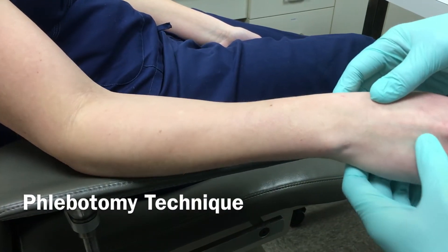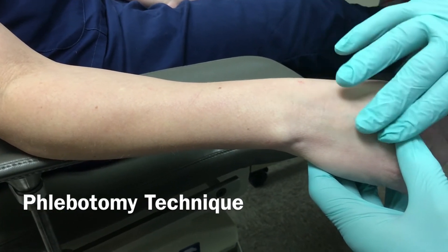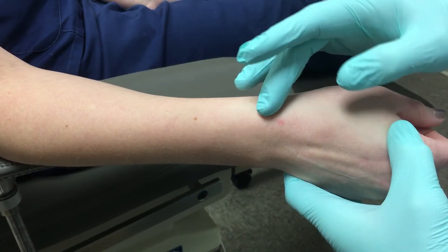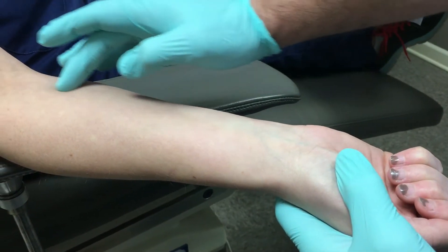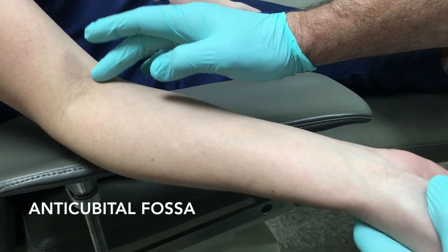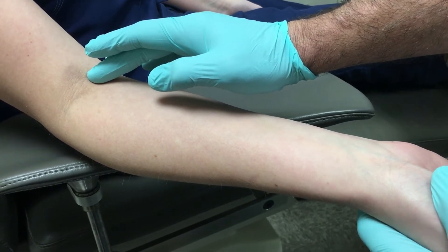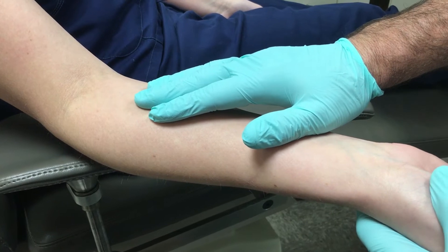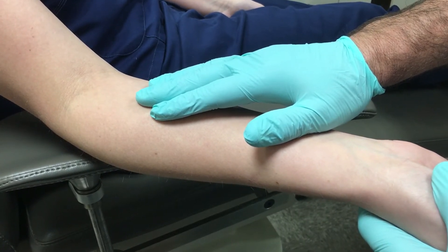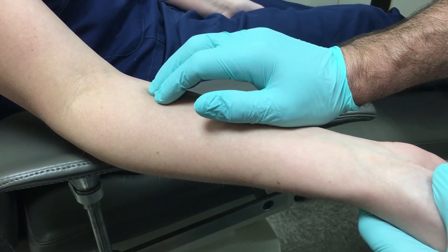When doing phlebotomy, the first thing you're looking for is where to get access. You can look at the back of the hand — the dorsum of the hand is one place. Sometimes you can go to the wrist. The forearm veins are pretty straight. But my preference is to go up to the antecubital fossa. This is usually the best place to get the biggest vein, and that's what I focus on traditionally. You get more comfortable with it and can access smaller veins, but if you're just starting out, look in the AC and see if there's something available.